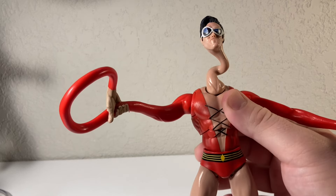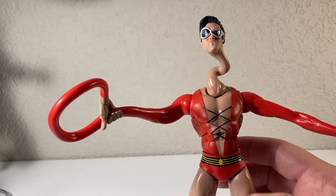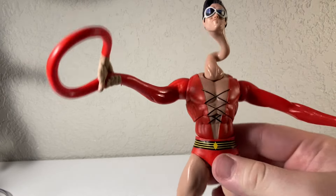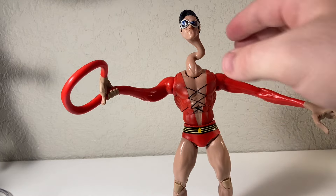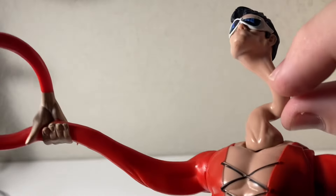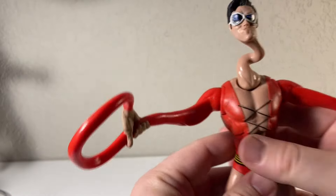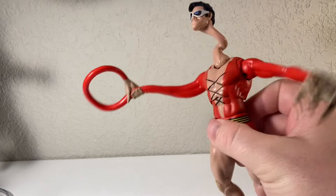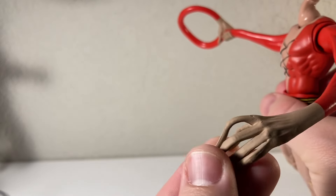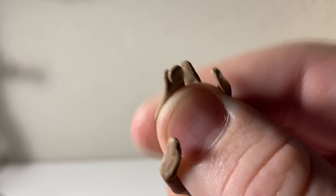Normally McFarlane sacrifices articulation for sculpting, but this time he kind of went the opposite — made it smaller so you could maybe articulate it more, but I guess it is Plastic Man. There's a little black spot on his neck that I can probably take off easily. The fingers are a little strange because they're not articulated — they're just stuck in this weird position.